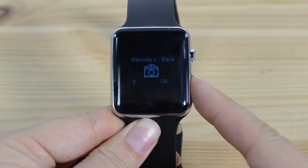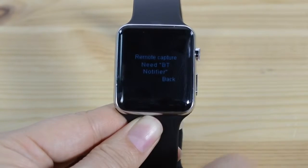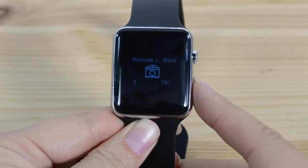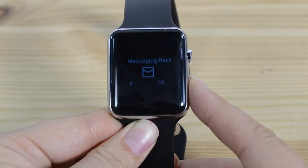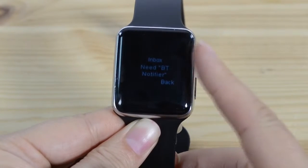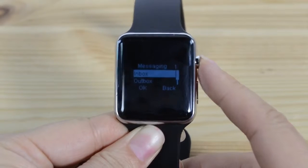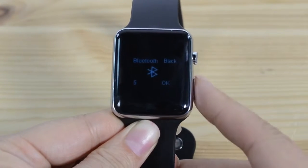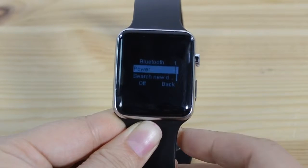I can't get the remote camera to work. I've installed the Bluetooth notifier but it won't do anything. Messaging — you can see my inbox. Still need the Bluetooth notifier, and I tried two different notifiers actually. Maybe if you really want this to get going, you can find one that actually works.